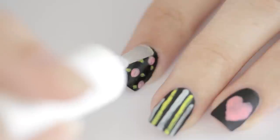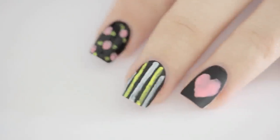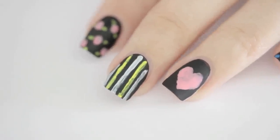Once your doodles have dried, you can finish off the manicure by adding a matte top coat to seal in your design and give an authentic chalkboard look.